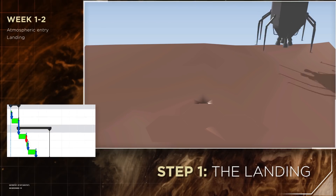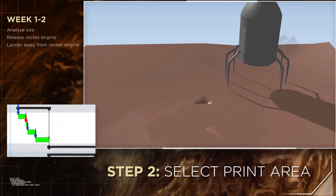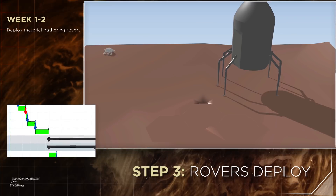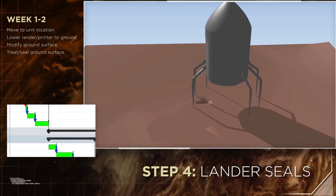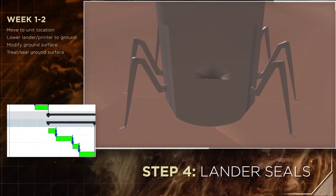The landing. The lander scans its surroundings and selects the optimum print area. Rover robots deploy for material gathering. The lander seals to the ground and provides a protected pressurized print environment.